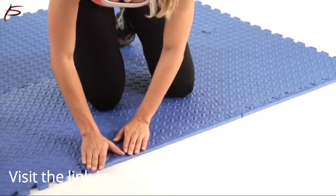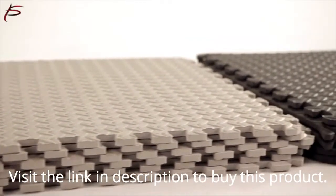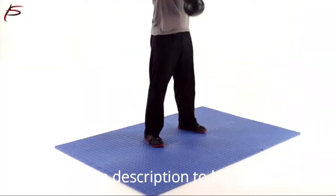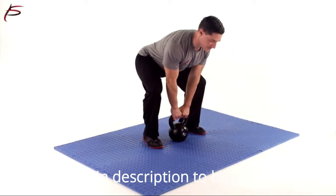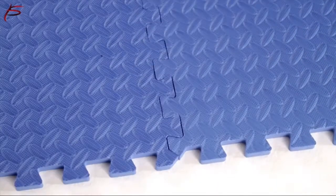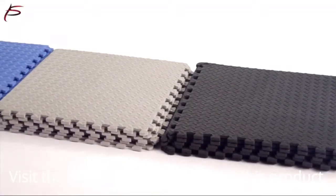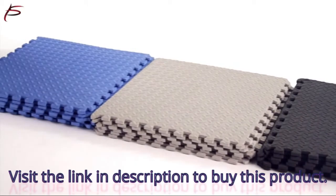This flooring tile is available in different color tiles. ProSource Exercise Puzzle Mat covers a total of 24 square feet of space with six tiles. Each tile covers a 24 inches by 24 inches area and is 1½ inch thick. It comes with two border strips attached.